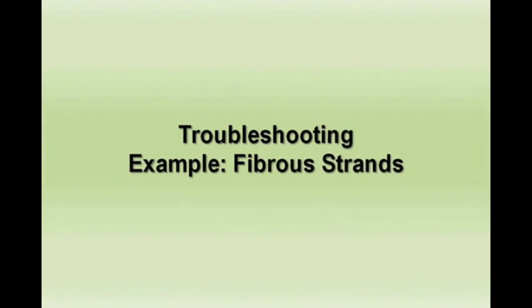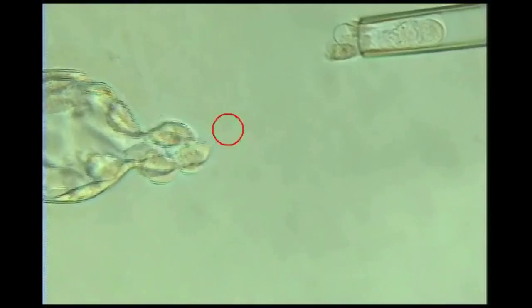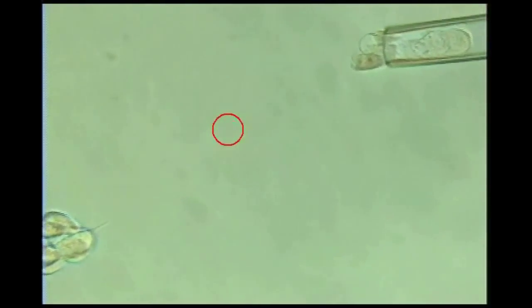A troubleshooting example of fibrous strands. Note the strand connecting the biopsy sample to the embryo. No laser pulses are administered — rather, manual pulling releases the sample.